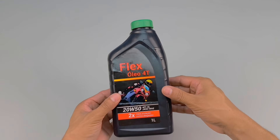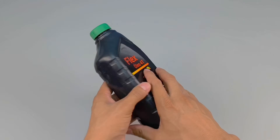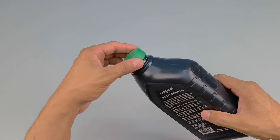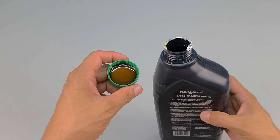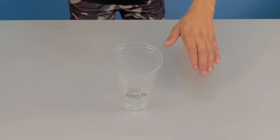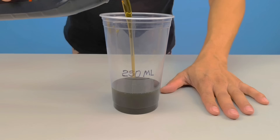Have you ever imagined mixing powdered pigment and used motor oil and turning it into something completely different than you imagined? Today I'll show you step-by-step how to do it at home, quickly and easily. The first step is to take a clean container and carefully add 100 milliliters of used engine oil.